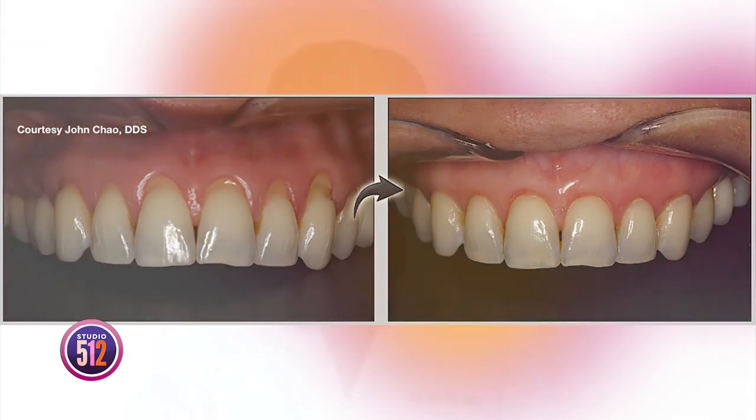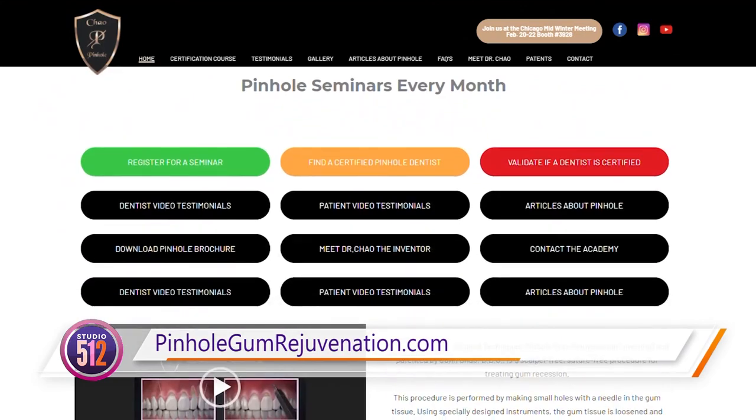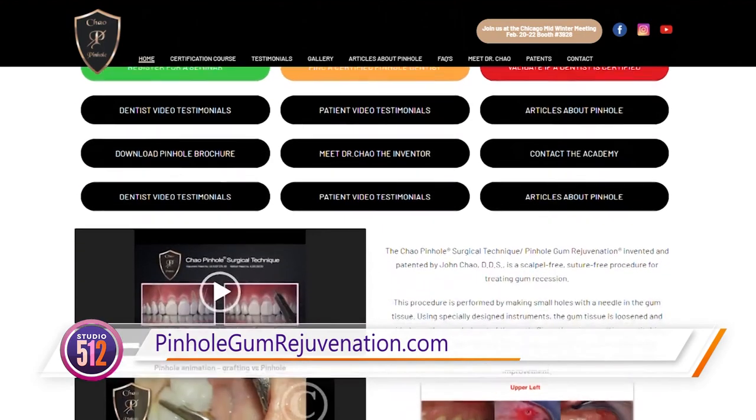You're making treatment more comfortable for anyone who needs it. Just to reiterate: a single visit, a couple of minutes per tooth, and then you're out of there and on your way to a very quick recovery time. That's about it. We're also talking about over 3,500 dentists trained — that's pretty amazing. For people who want to learn more about pinhole treatment and find trained dentists, all they have to do is go to pinholegumrejuvenation.com for information on gum rejuvenation and details for dentists interested in being trained.